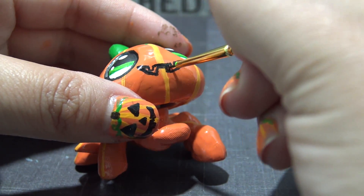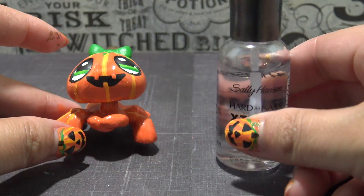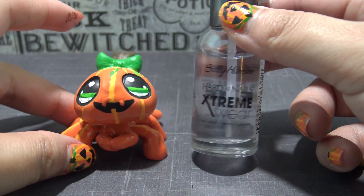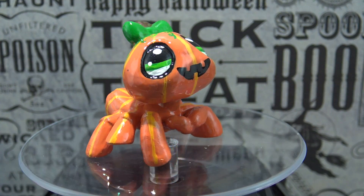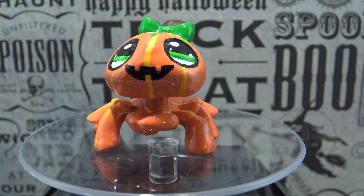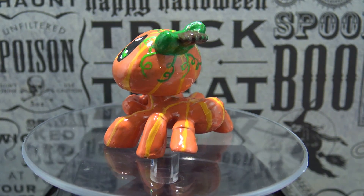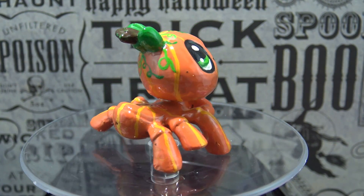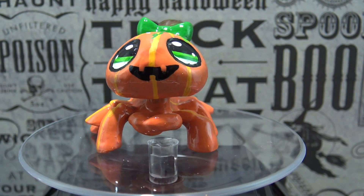Once all the paint has completely dried, I recommend sealing the entire LPS. I'm going to use a clear coat nail polish, but you could use an acrylic sealer if that's what you prefer. And here's the finished LPS, the spider pumpkin. She is so cute. I love the way that she came out. Let me know what you think down in the comments below. My favorite part are the cute little vines at the top of her head.